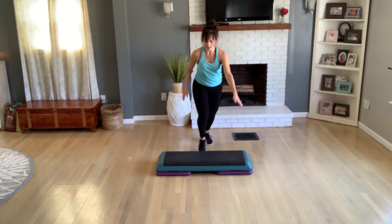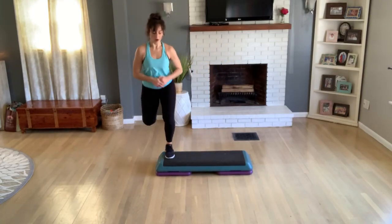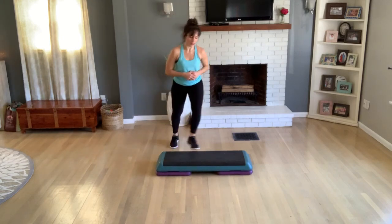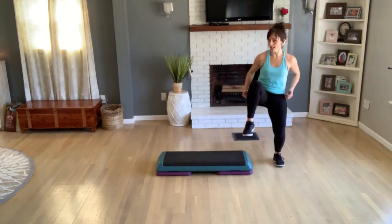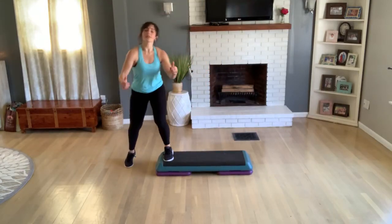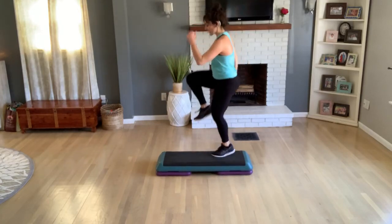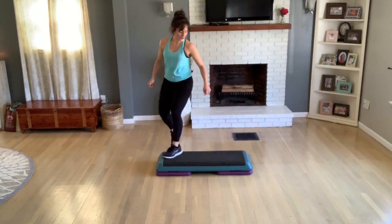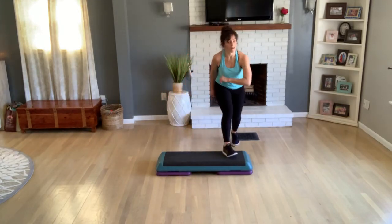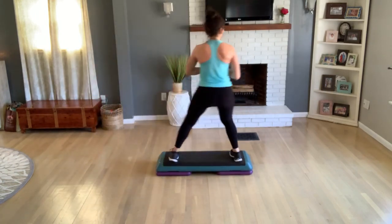Exit step, get to your side. Rocking horse. Knee off the back. L-step, again, L-step. Turn into a straddle — hop up and sit home. Knee at the corner, knee at the other corner. Merry-go-round. Okay, you're going to finish facing the side.